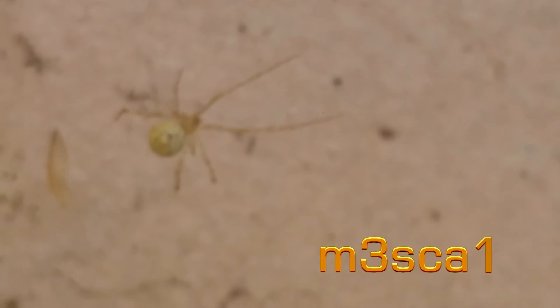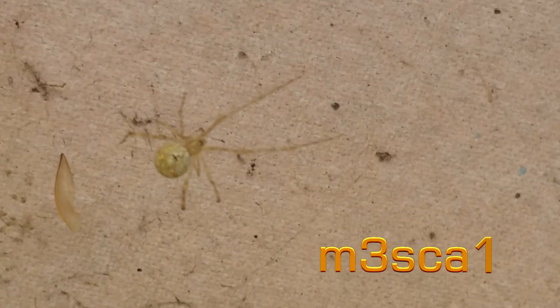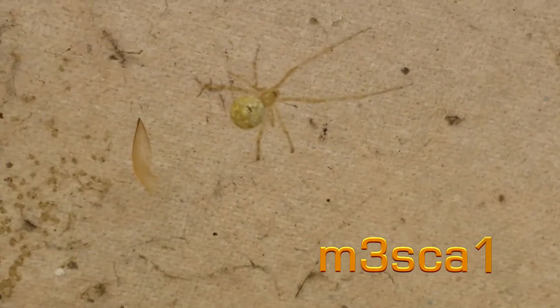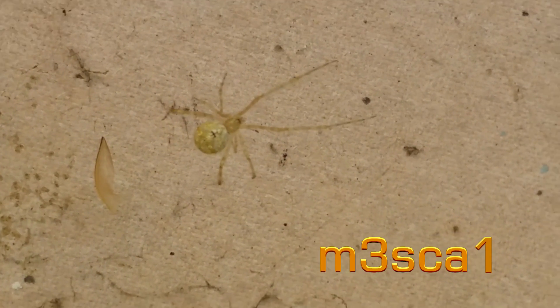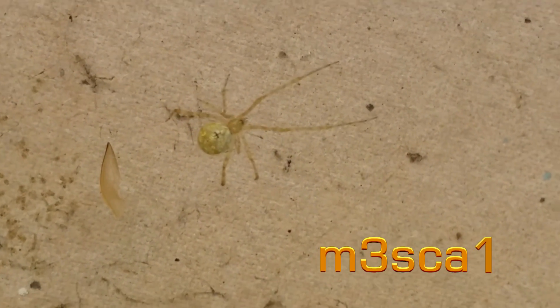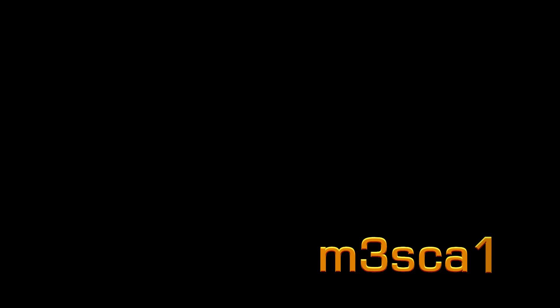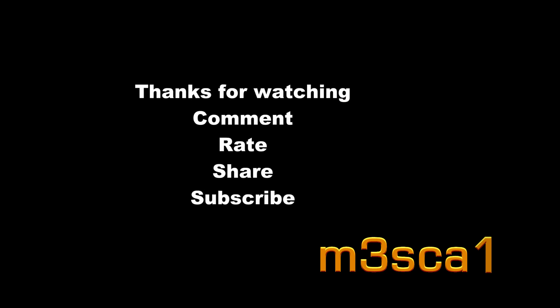There's the discarded egg sack. Come down here — there it is. That's what's left of it after they've come out. Yeah, this thing looks very much like a redback in the pattern on its back, and in its behaviour and web form. It's quite interesting. I wonder if it's a mutant freak.